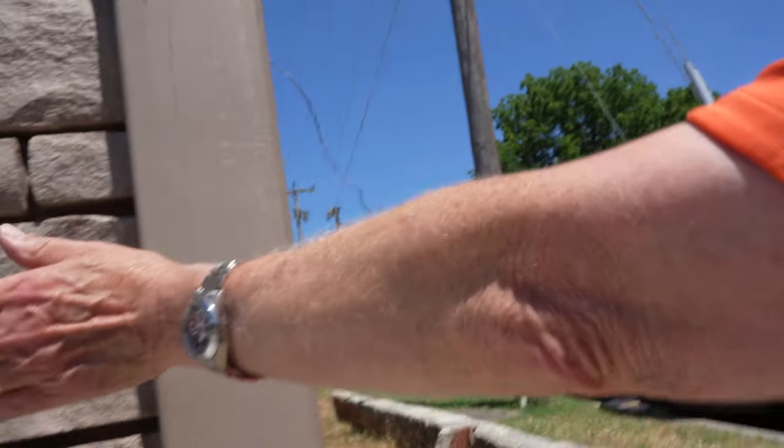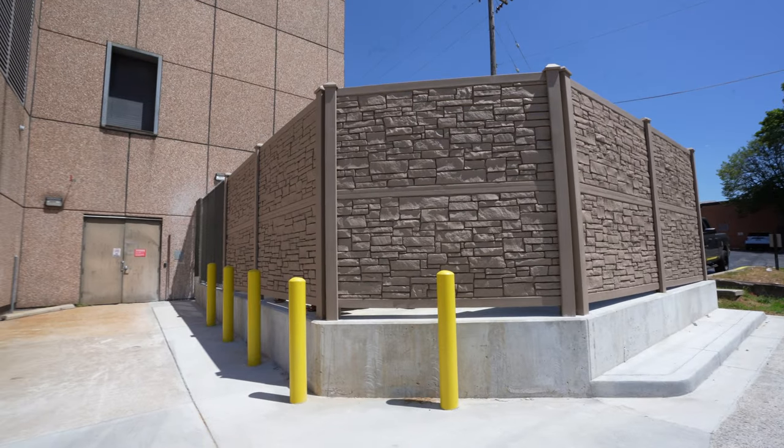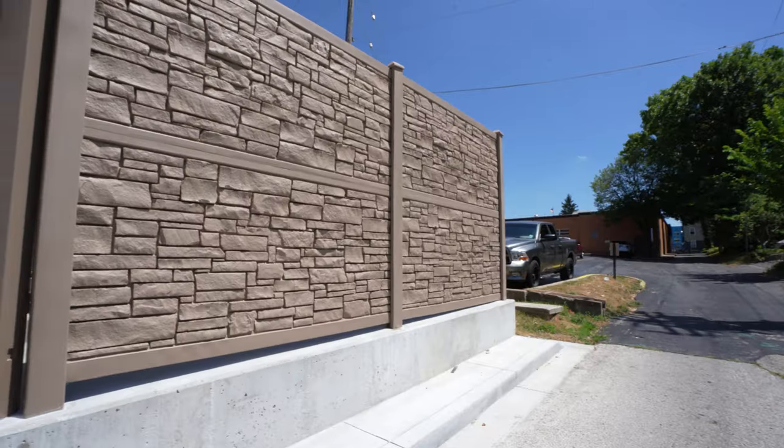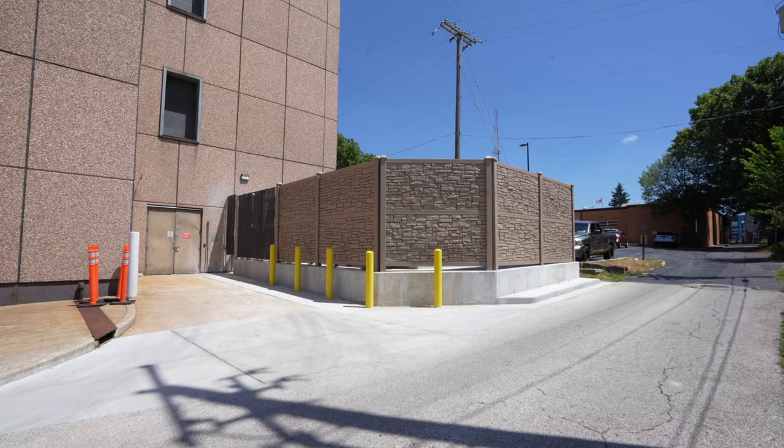Once the guys wrapped up the Springfield Cardinals job, we realized they were pretty close to a recent unique job that we had installed. And since Braden had his camera handy, we stopped by to check it out. This is a pretty unique product — it's a simulated stone. Really, from probably more than 10 feet away, you can't tell it's not stone. It was spec'd out by the owner, a national phone carrier. While it was a first for us, I think you'll agree it went really well. We were really impressed with the product — let me know what you think in the comments below.